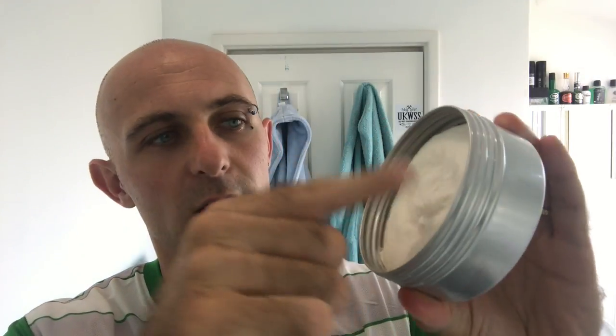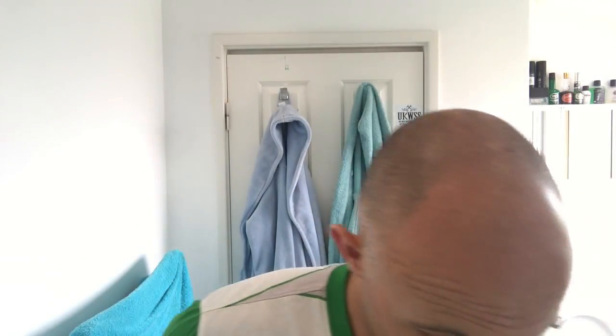I'm just going to add a bit of water in my bowl. I'm going to scoop some out with my finger, just delve in a little bit to soften the top layer, then scoop a good bit out. All I do with my Saponificio Varesino bowl is just run my finger around the outside like that, and that should be more than enough. I don't think I'm going to need any more water to do this lather.